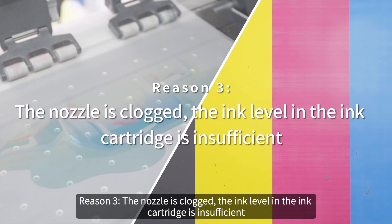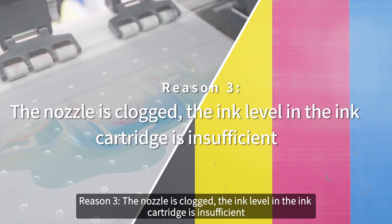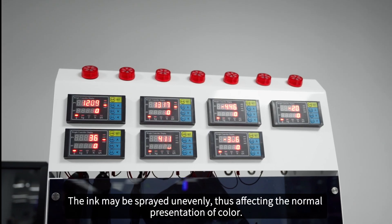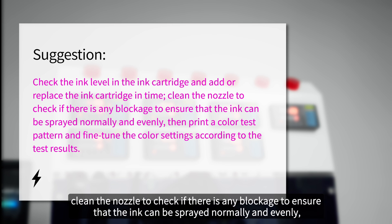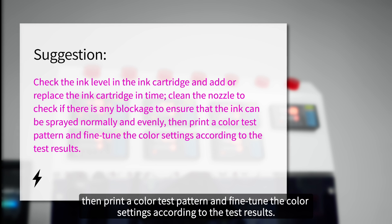Reason 3: the ink level in the ink cartridge is insufficient. The ink might be sprayed unevenly, thus affecting the normal presentation of color. Suggestion: check the ink level in the ink cartridge and add or replace the ink cartridge in time. Clean the nozzle to check if there is any blockage to ensure that the ink can be sprayed normally and evenly. Then print a color test pattern and fine-tune the color settings according to the test results.